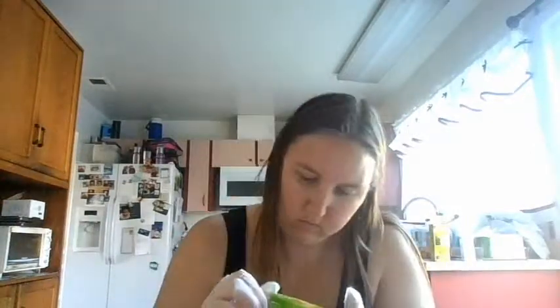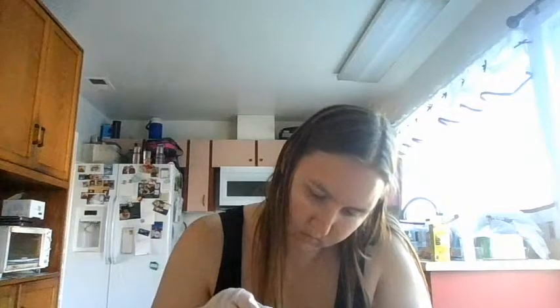First of all, read the instructions for sure. Those will help you through it, and they are important. The very first step is to put the plastic gloves that the dye comes with on, because it will help protect your hands and protect your skin.